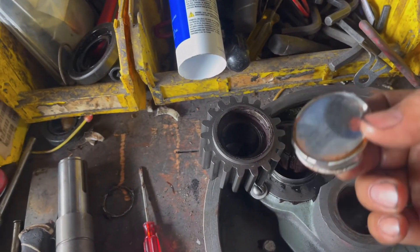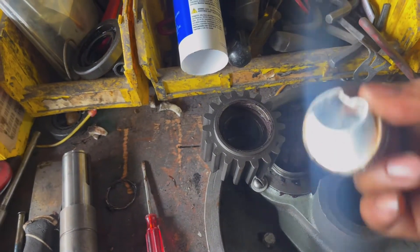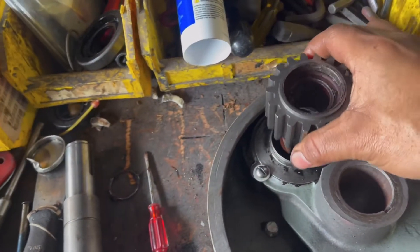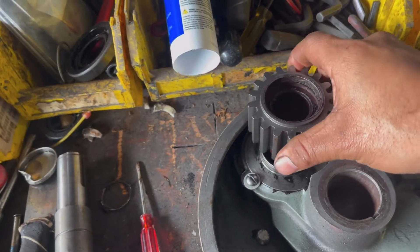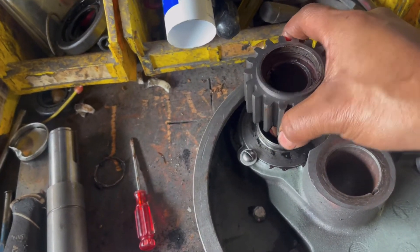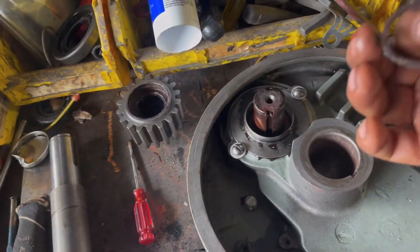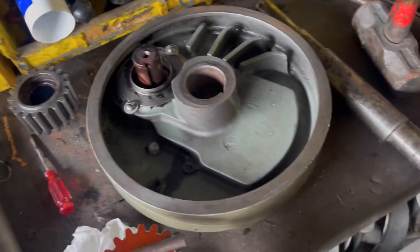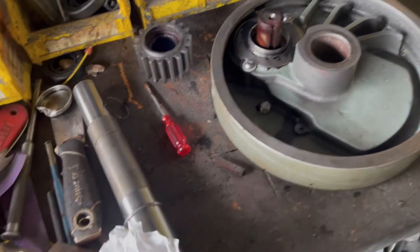Remove the cap — most of the time this is going to be replaced. For the gear, sometimes you need an extractor and sometimes it will come out by itself very easily. Then remove the retainer ring.